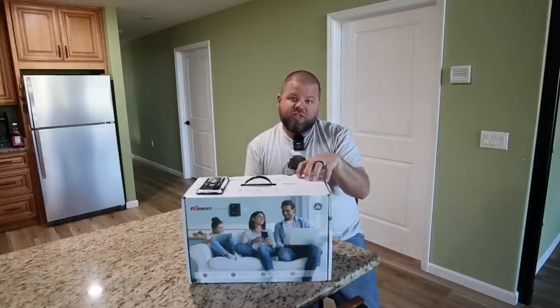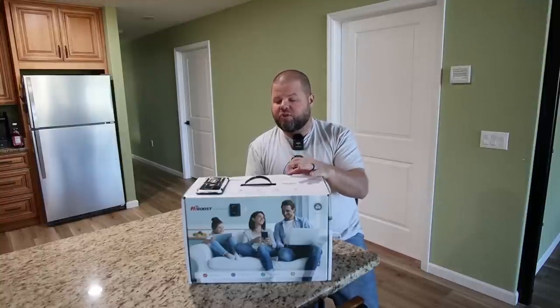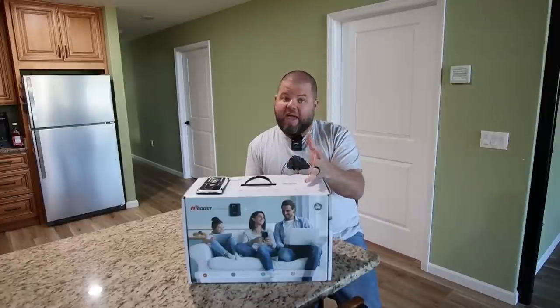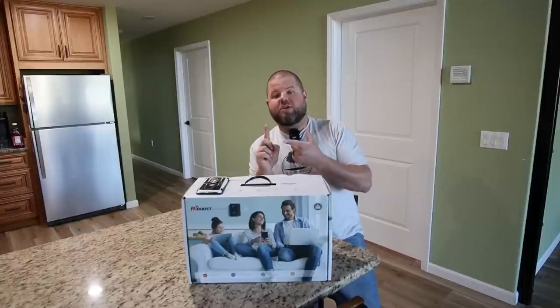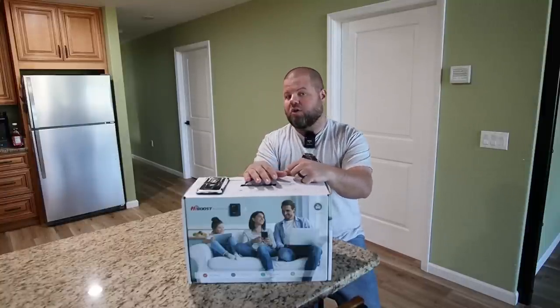They just came out with a new system and asked me if I'd be willing to test it. I'm honestly doing this test for you — I'm content and happy with what I have — but this new system claims to be far more powerful and will cover a much larger home, which has been a question from a lot of y'all. If it increases our signal even more and our cell phone connectivity, why not? Today we're going to be installing this system, running tests with no booster, my old booster, and then this new one. I'm hoping to see dramatic improvements all along the way.